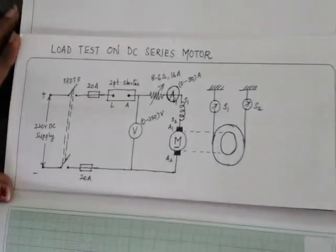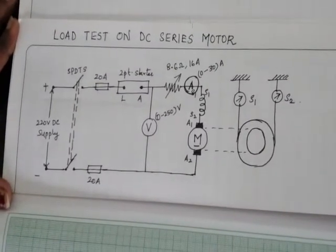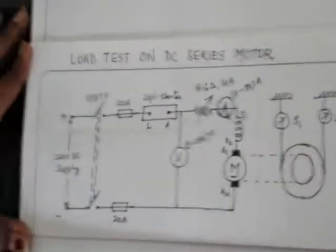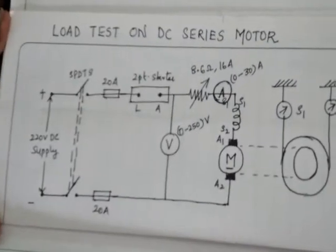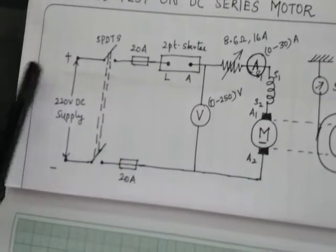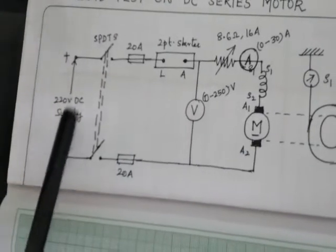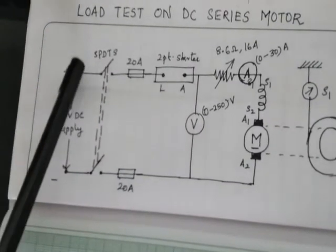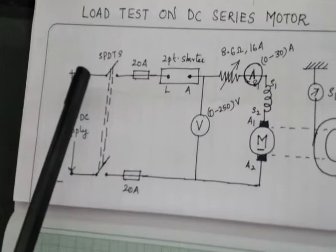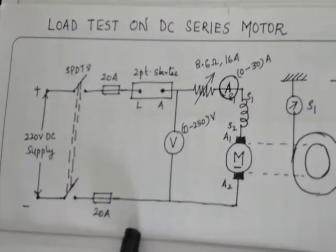The first experiment in your DC Machines Lab is the load test on a DC series motor. This is the circuit diagram for the load test on a DC series motor. From the supply side, you can see positive and negative terminals — you are giving 220 volt DC supply. The switches shown are called SPDTs, which stands for Single Pole Double Throw switch. There are two 20-ampere fuses connected in the circuit.